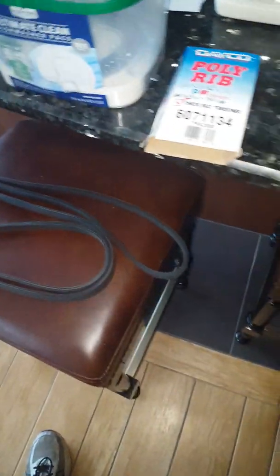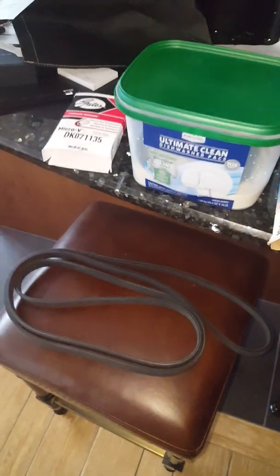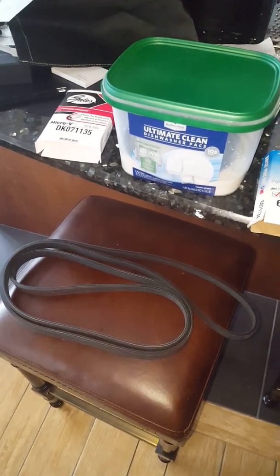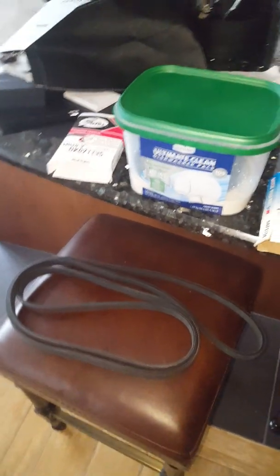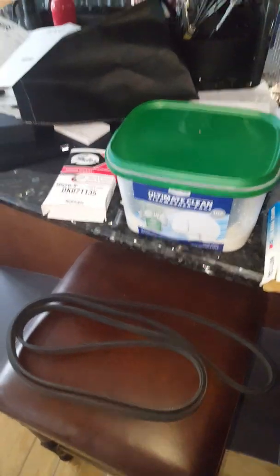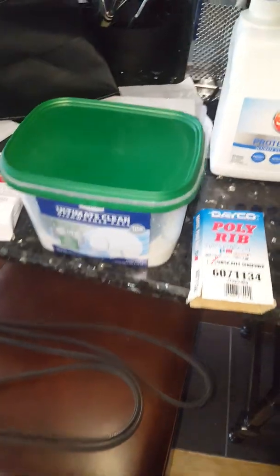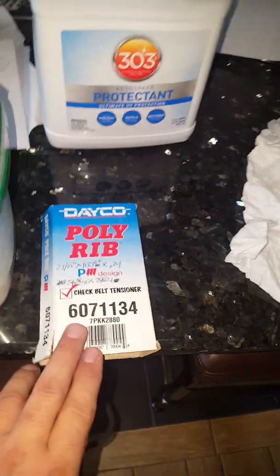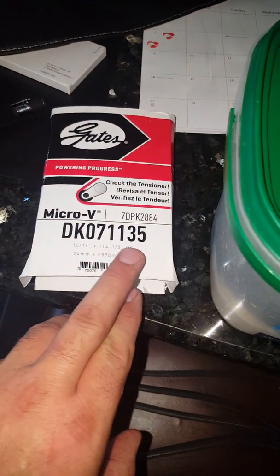I'm going to throw this on there and see what we got — the one belt is already on the truck and I've had no issues with it. Going back to the belts I purchased: since these belts are literally half the price of the Porsche OEM belts, I went ahead and bought two — the Dayco and the Gates — just to see what kind of difference there was. One thing I noticed when I first got them is there's a difference in the part number.